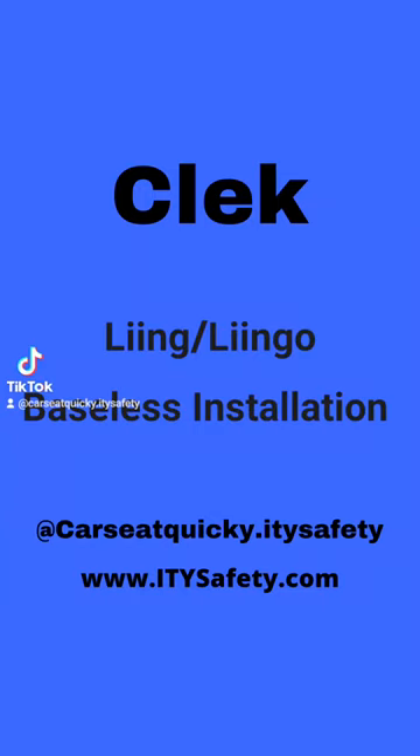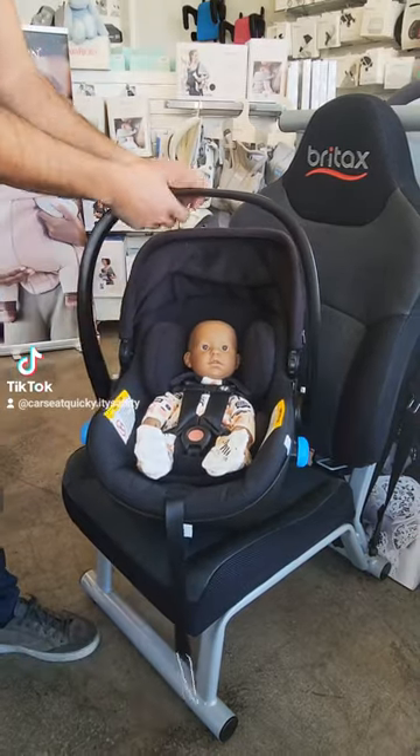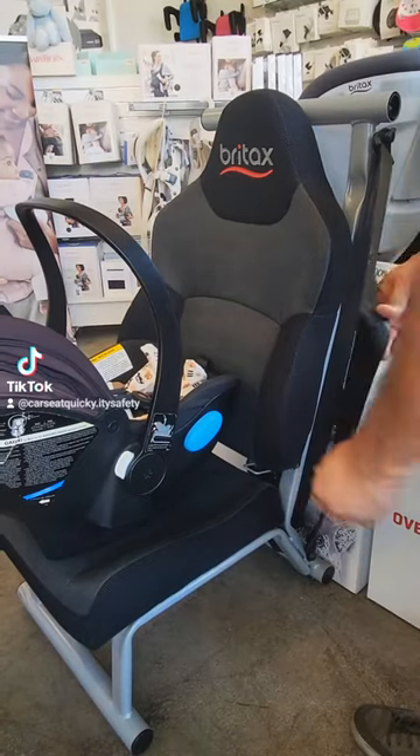This is your car seat quickie for installing the Kleck Ling or Lingo baseless in your vehicle. The first thing you want to do is make sure your baby is strapped in the car seat correctly, and then you're going to set them down on the vehicle seat you're using.